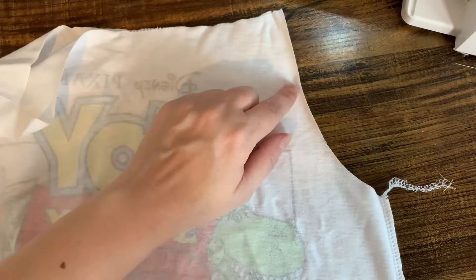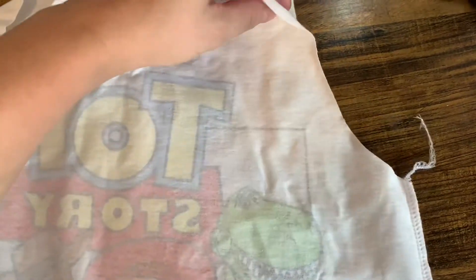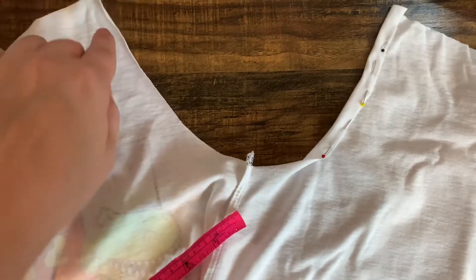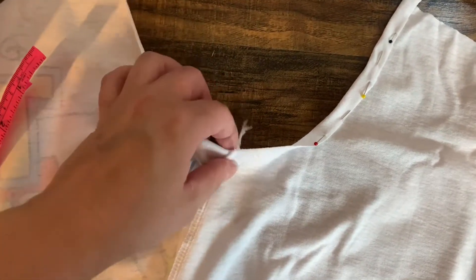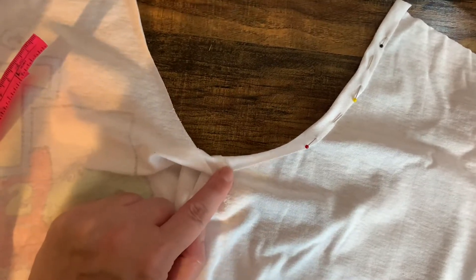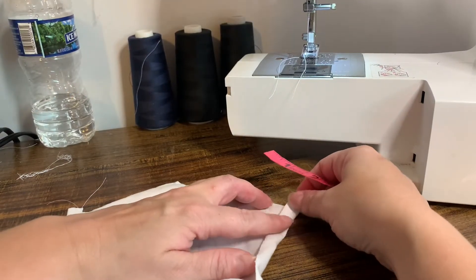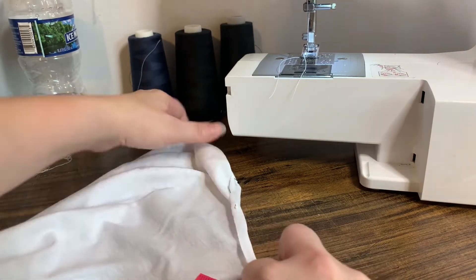For the romper we need to fold in the edges and hem it, folding in a half inch. This is where it can get a little tricky — right where the side seam is, you're going to need to make it a little thinner so that when you do your hem on the right side it doesn't look wonky. I'll show you when I get to that point as I'm sewing.